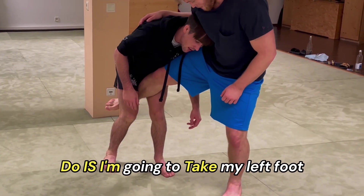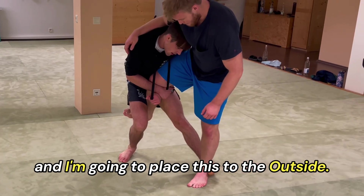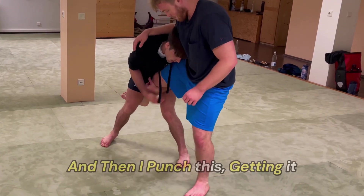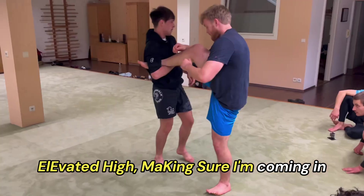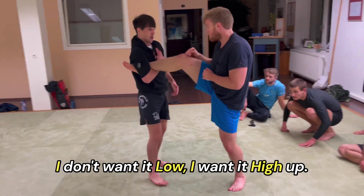From here what I'm gonna look to do is take my left foot and place it to the outside — Byron's gonna step out — boom, and then I punch this, getting it elevated high. I'm coming in just like I'm doing an Achilles walk. I don't want it low, I want it high up.